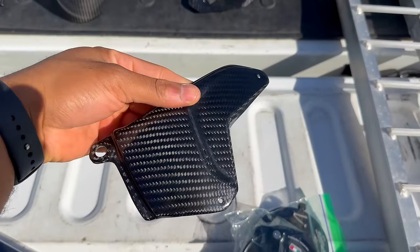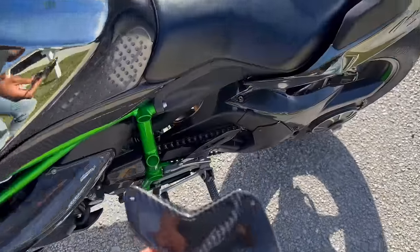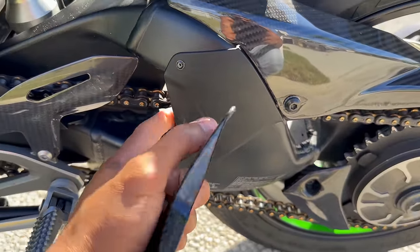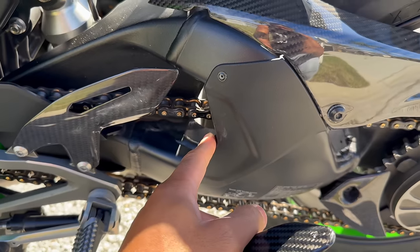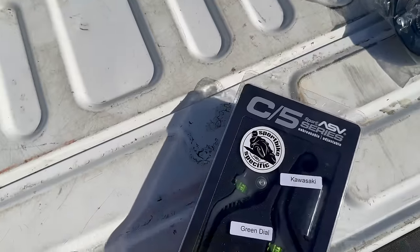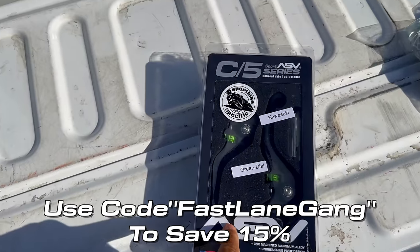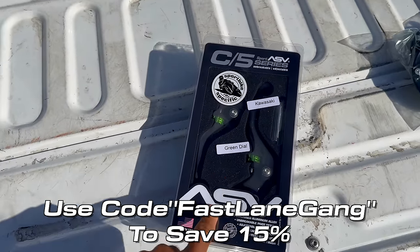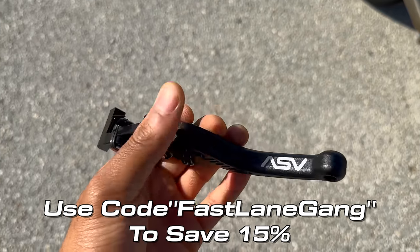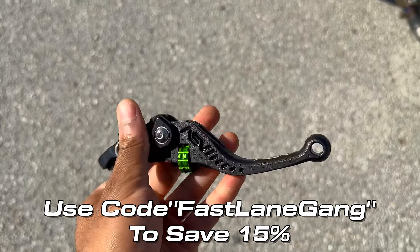The last piece goes right on the swing arm back here — look at that. But it's riveted on, don't ask me why. I got these a long time ago from ASV — shout out to ASV. If you guys want a discount on their products I've got a code you can use. I love ASV because of the quality, just look at that — that is beautiful.